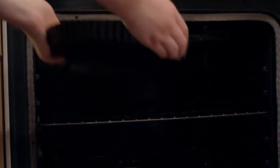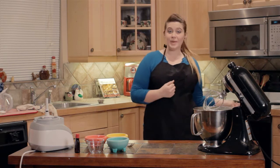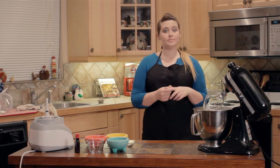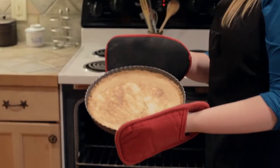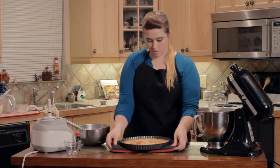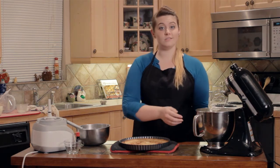Poke a few holes in the crust, and now I'm going to pop it in the oven for about 20 minutes at 375. While that's baking, I'm going to make some whipped cream to go on top of it. This looks perfect — all you have to do is put in the filling and pop it in the oven for 20 more minutes and we'll be done.